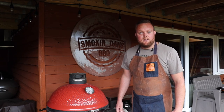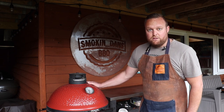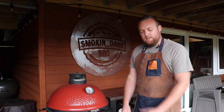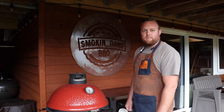All right guys, Dan from Smokin' Dan's here. I'm really excited about this cook today. Do you like KFC hot wings? Because I do. What we're going to be doing is my version of Kamado fried chicken — that KFC — all on this Kamado Joe. I'm going to take you through the steps of how we're going to prep the chicken, get that nice coating and get them cooked up on the barbecue with great results. Let's go.